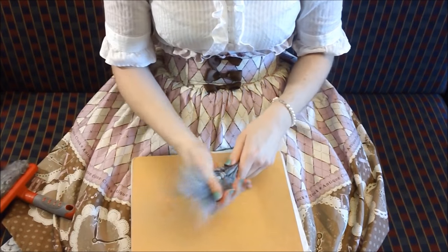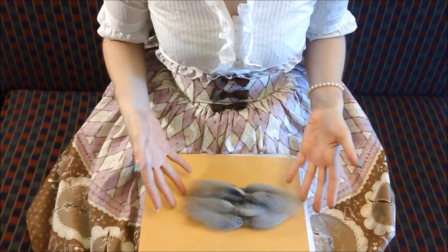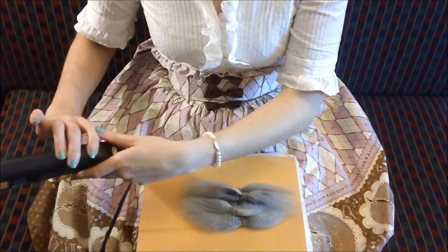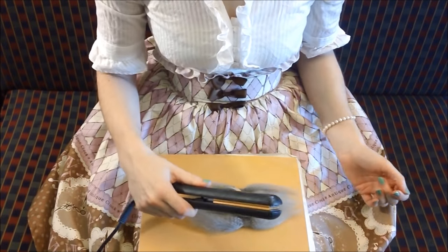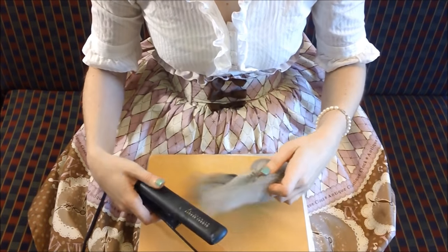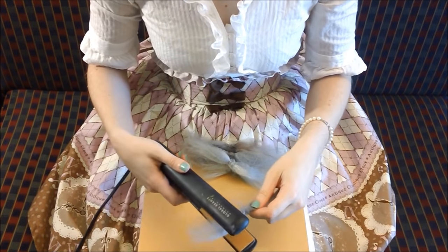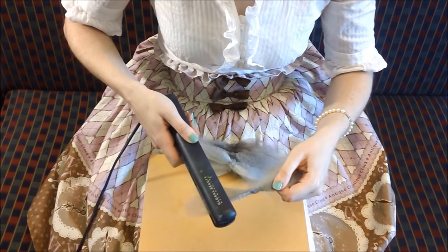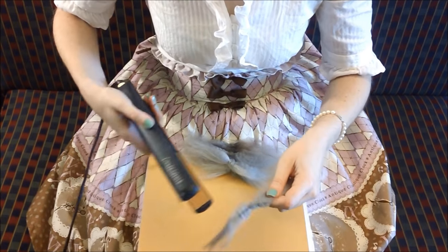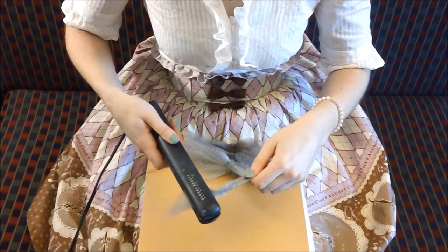Go ahead and brush the yarn out until it's nice and fluffy. Do this to both sides. Now that you have brushed your fluffs out, you will need to straighten them. Grab your favorite hot iron and simply drag it across the fluffs. Do this to both sides.